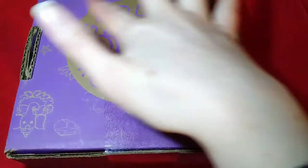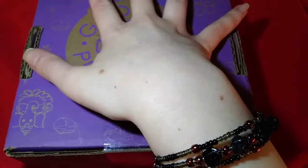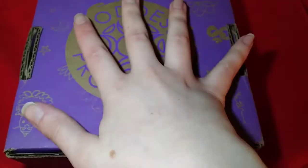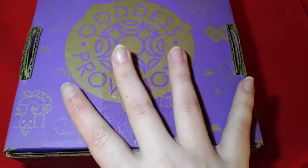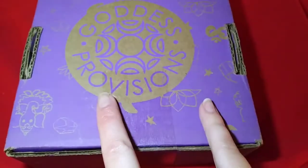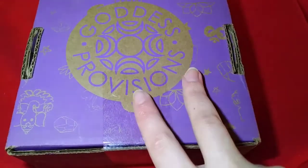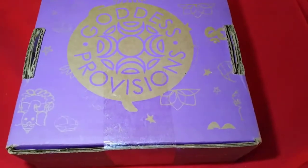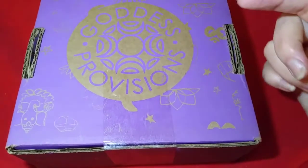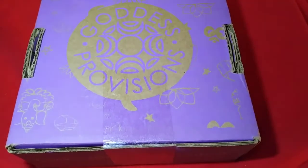Today I have the February Goddess Provisions box. This is a box I've done on my channel before — I unboxed the December box. I also have the January box that I unfortunately did not get up on my channel, but I'm still planning on it, so stay tuned for the January box as well. I definitely wanted to get this February one up because I really love the theme, so if you want to see what's in this February Goddess Provisions box, please stay tuned.